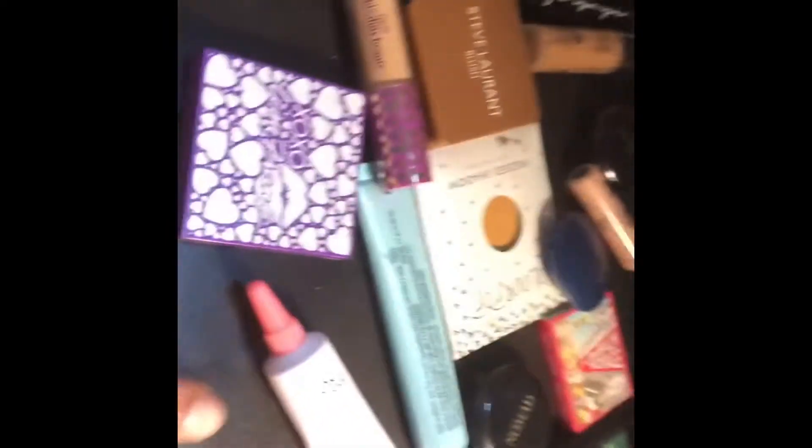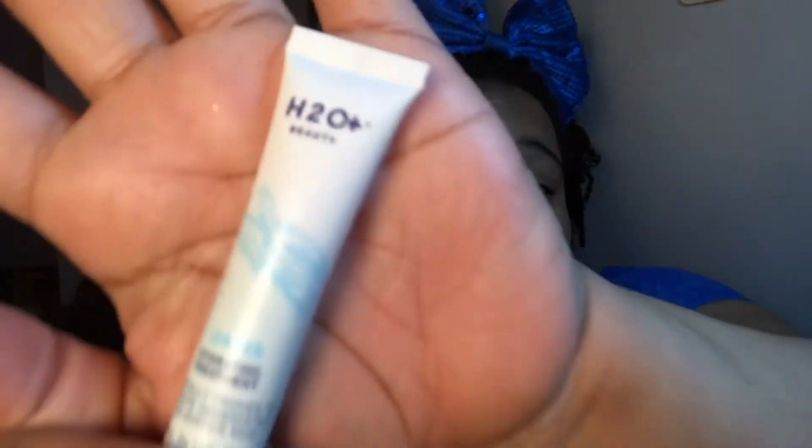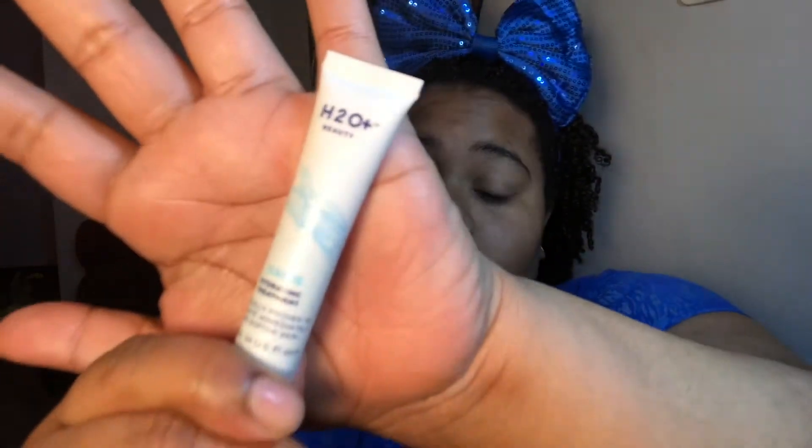I have this bronzer but it came broken — I'm probably still gonna use it. I even have two primers. The only thing on my face right now is my H2L Beauty Oasis Hydration, which is allowable because it came from an IPSY bag. It's a small sample size. I'm gonna start there and do a full face using things from my IPSY bag.